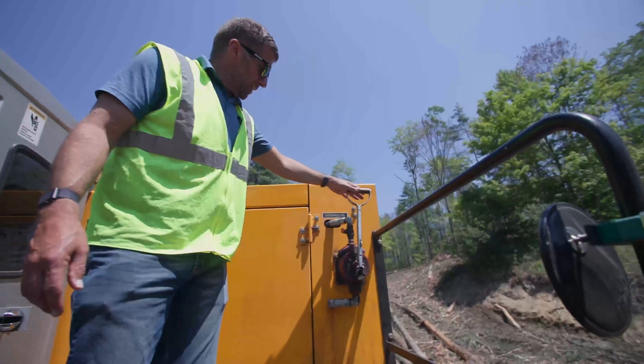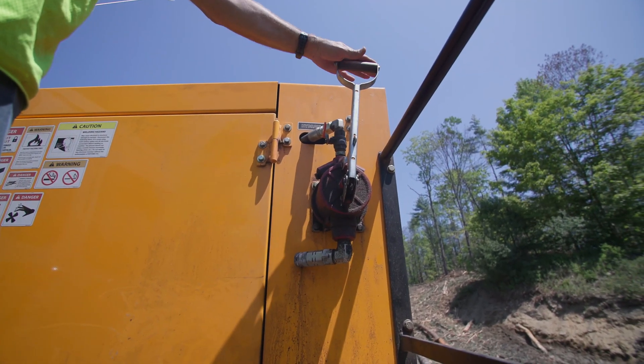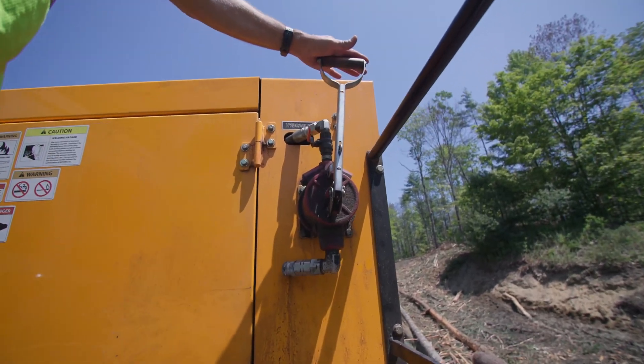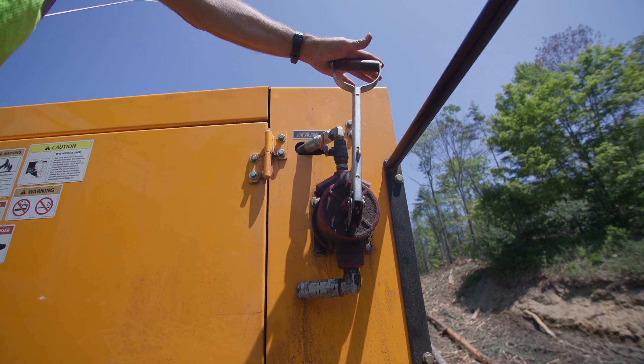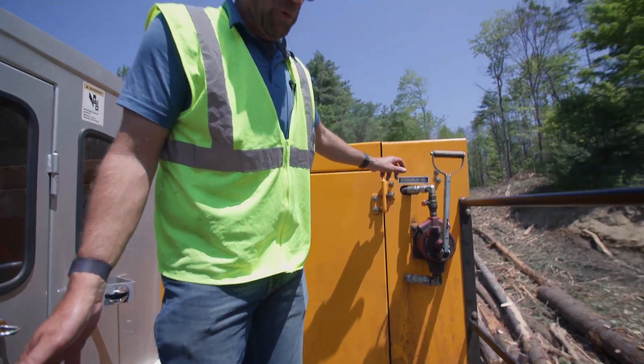Instead of dumping oil directly into the machine, we have a manual pump set up which basically pumps oil out of five-gallon buckets. When you do that, it goes through a filter before it goes to the tank.